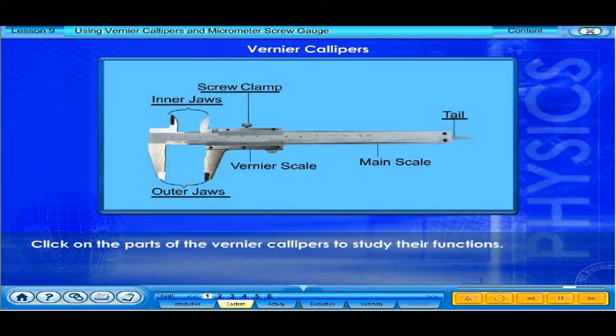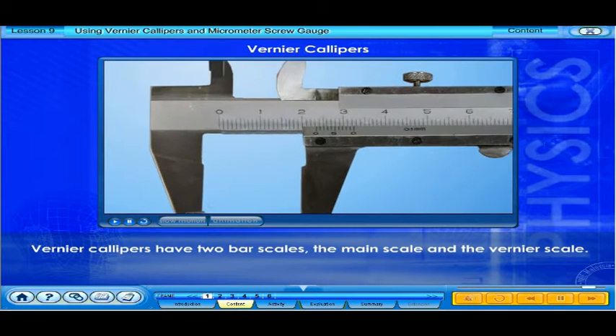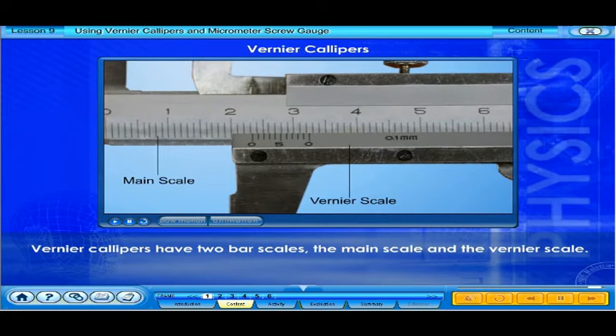Click on the parts of the vernier calipers to study their functions. Vernier calipers have two bar scales: the main scale and the vernier scale.